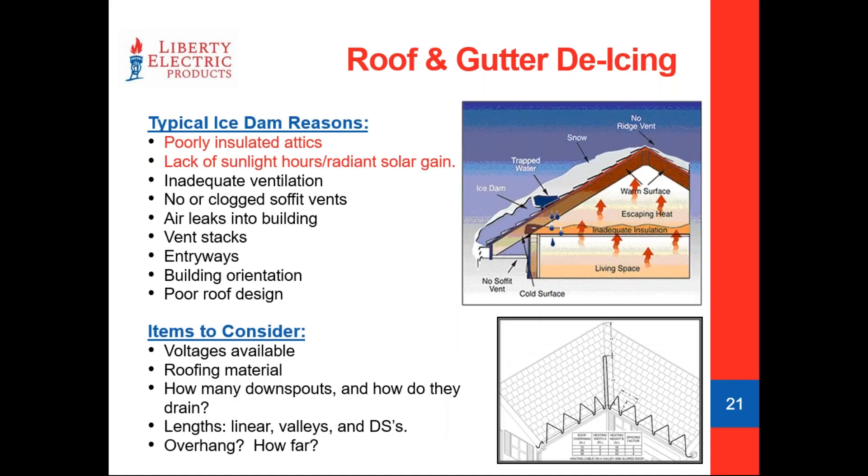Warm air rises up through a building and really contributes to ice dams — this applies more to older structures. Sunlight is often one of the biggest attributing factors to ice dams. It's the gables, dormers, and structures on the roof that may prevent sunlight from getting into nooks and crannies — you might only get a poke of melt in there for about a half hour to two hours a day, which may not be enough to clear. Strategically placing cables where you've got more aggressive accumulation or slower melting areas is a great way to protect your roofing materials. Even on a new build, you've got a lot of money in roofing materials and it doesn't take long for ice to damage them.